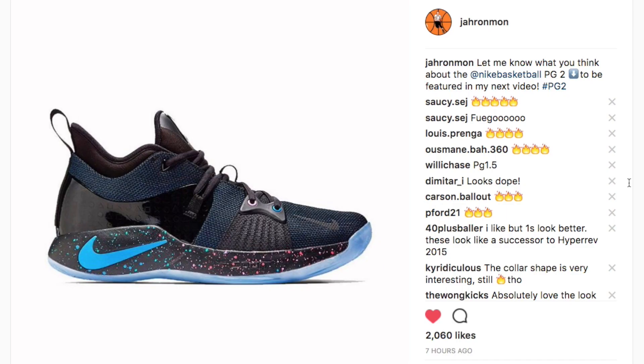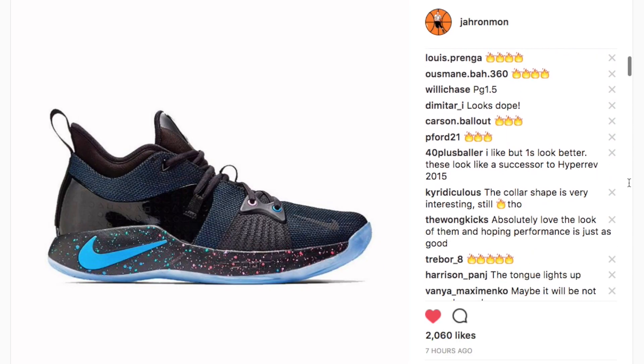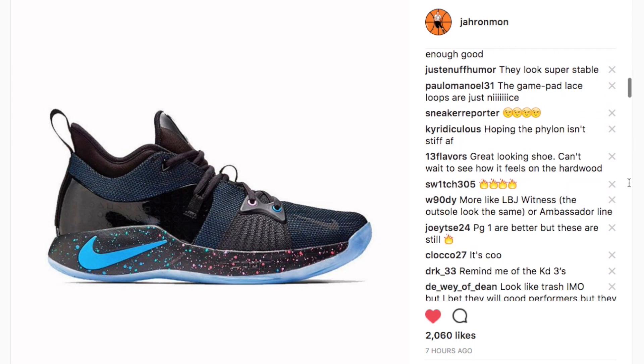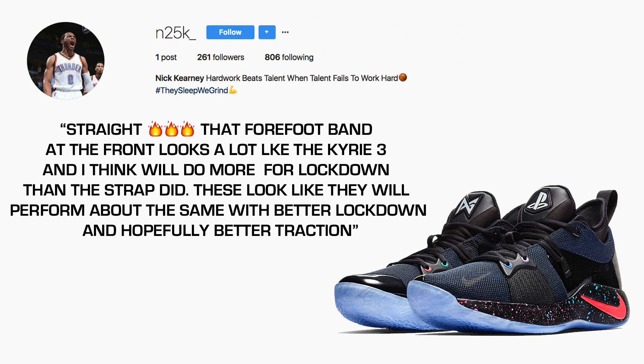The next fact about the PG-2 is actually not a fact at all — it's an opinion, specifically your opinion. I posted a photo of the PG-2 on my Instagram and asked you guys what you think. N25K says 'straight flames — that forefoot band looks a lot like the Kyrie 3 and I think it'll do more for lockdown than a strap did. These look like they'll perform about the same with better lockdown and hopefully better traction.'